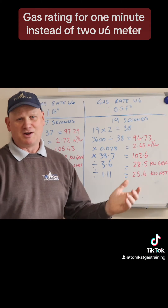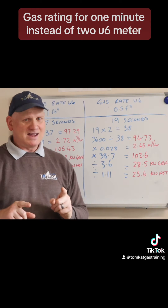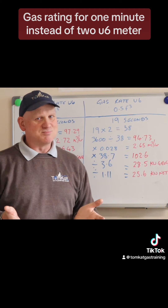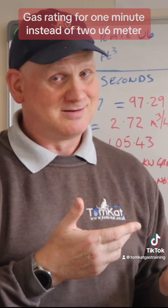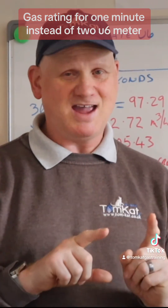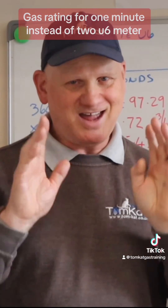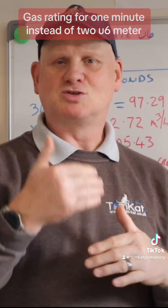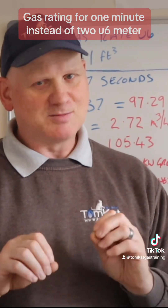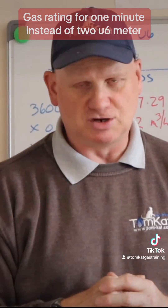I guess even for a U6 meter it's still going to work. I could try a hob and other things, but I think it's pretty much proved that we can reduce the time in both of them if we like. Even though Gas Safe's technical bulletin doesn't even mention the U6 meter - maybe they don't think there are any U6 meters still out there. Well, my old house has one and we come across them quite regularly. Just remember: the bulletin says you can reduce to one minute on a metric meter, doesn't mention the U6, and it isn't mandatory - you can still do the two-minute test. If you use an app, make sure it can be reduced to one minute, otherwise you're still on the two-minute test or one full revolution of the test dial.